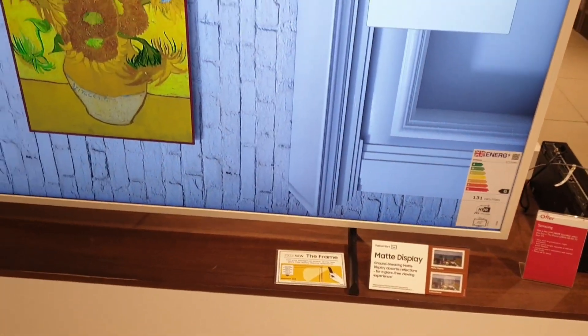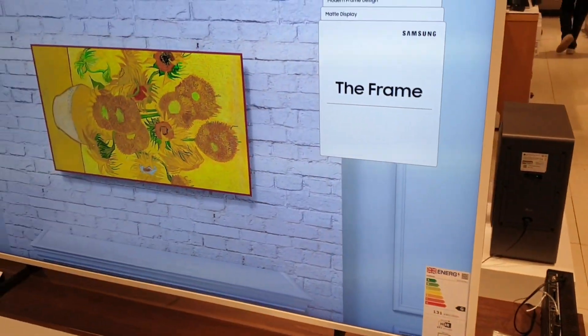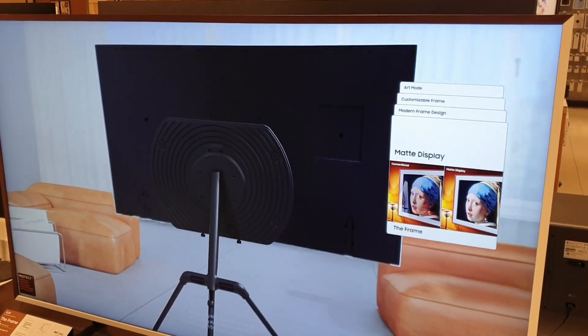Priced at £1,969, the Samsung Frame is quite unique. If you are into art, it can be displayed as an art frame instead of a regular TV — priced just under £2,000. Something unique from Samsung, thank you so much for watching.